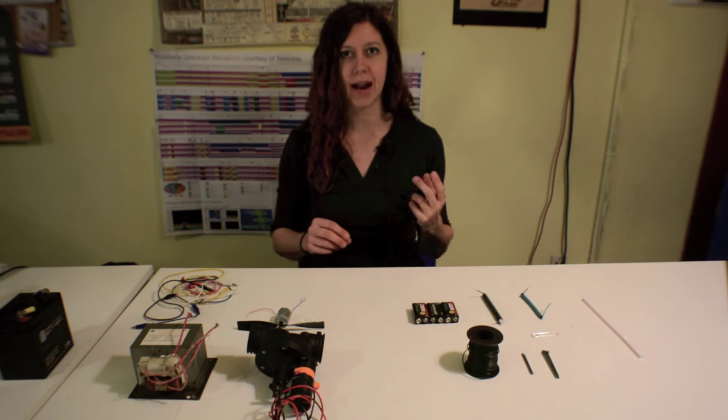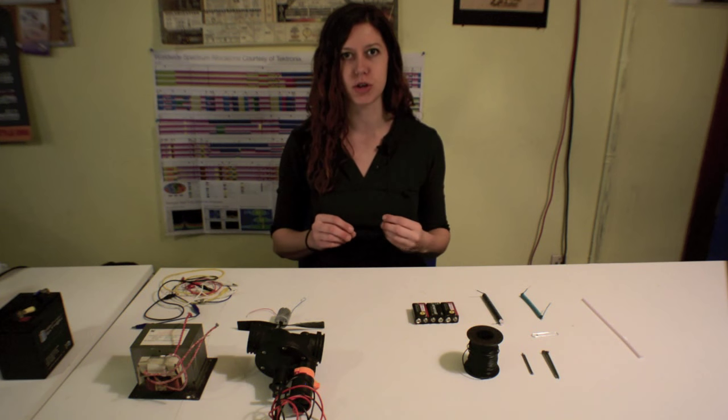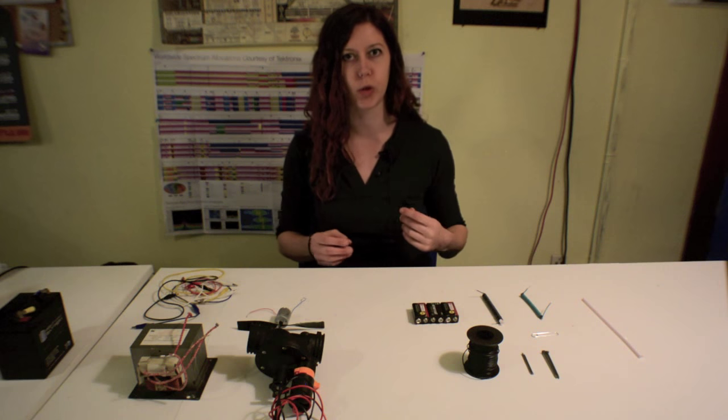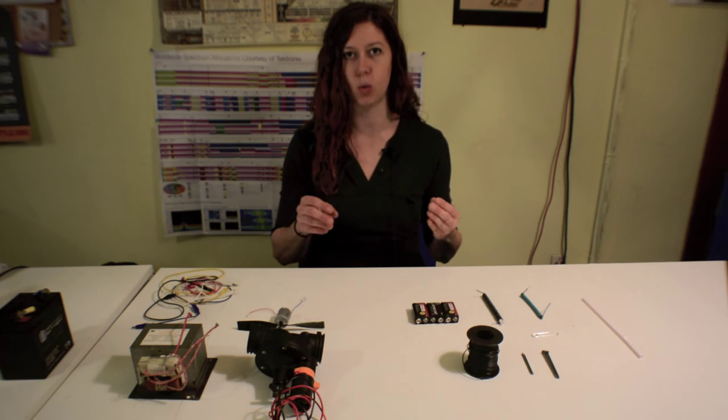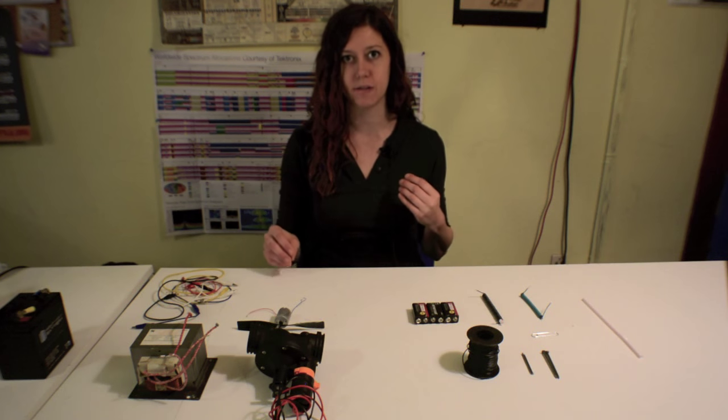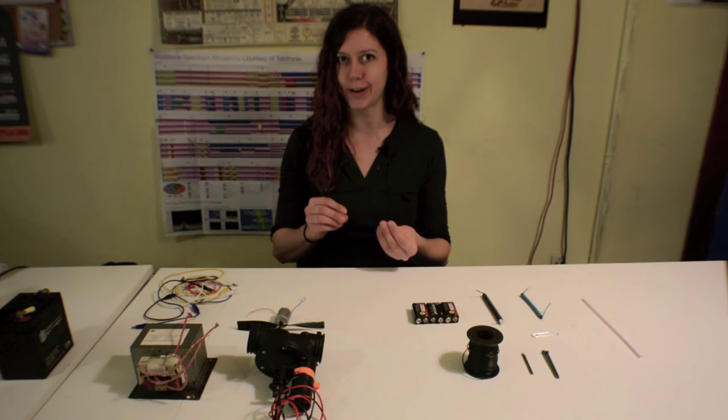I'll talk about how they work, and how you can make a couple of simple versions of your own at home. One of the really cool things about electromagnets is that it works in both ways — meaning, if you have a moving magnetic field, you can also generate an electric field.